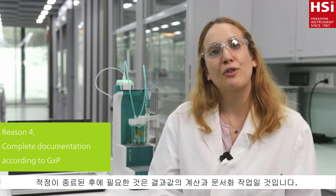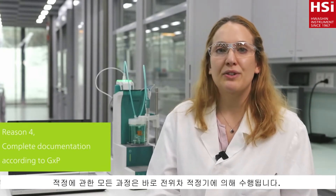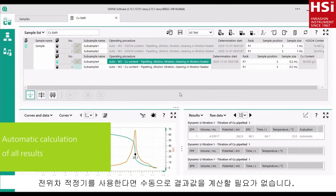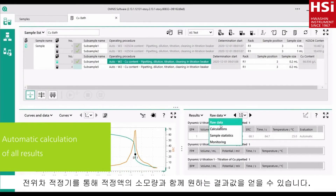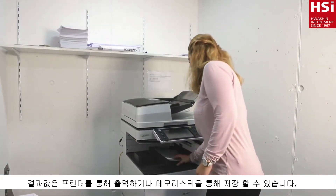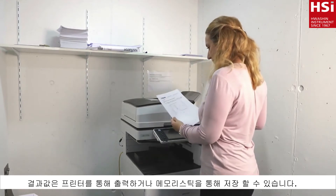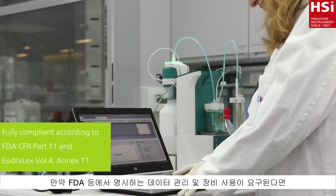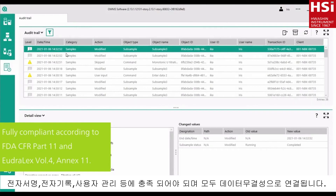After the titration is completed, I need to calculate the result and document it. With an automatic titrator, this is all done by the instrument itself. This is my reason number 4 why I switched to automatic titration. With an automatic titrator, you don't have to calculate the results manually. The titrator will do this for you and display the results together with the titrant volume. Then you can print out the result, save it on a memory stick, or send it directly to your LIMS system for documentation. If you are working in a regulated environment, all steps, all changes, everything is documented, ensuring full compliance and data integrity.